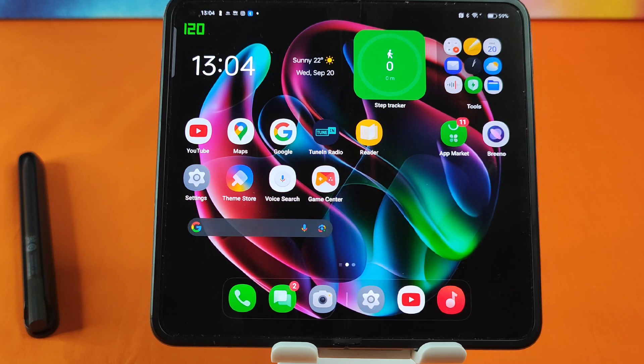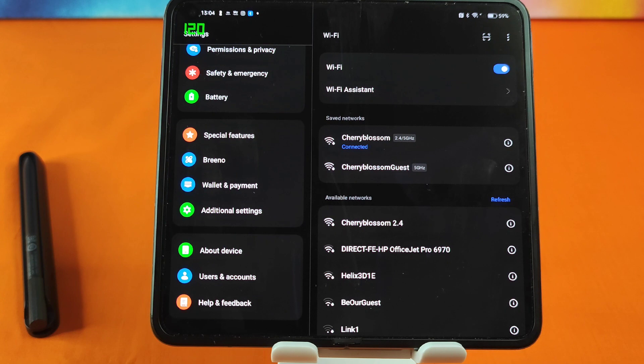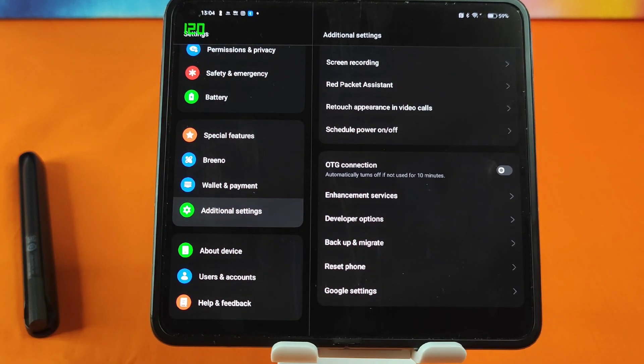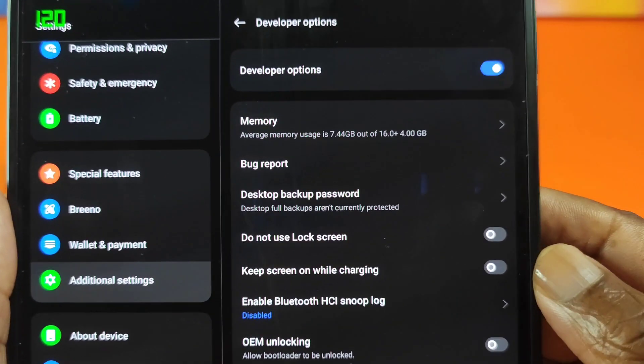Once you've done all of that — which shouldn't take long — you now have access to your developer options within the Settings menu. Go to Settings, scroll up, select 'Additional Settings', then scroll up again and select the fourth option from the bottom that says 'Developer Options'. Just to pre-warn you, this is quite an exhaustive list, so I want to run through it with you whilst we are here, and hopefully you'll spot an option that allows us to split English apps in horizontal mode.